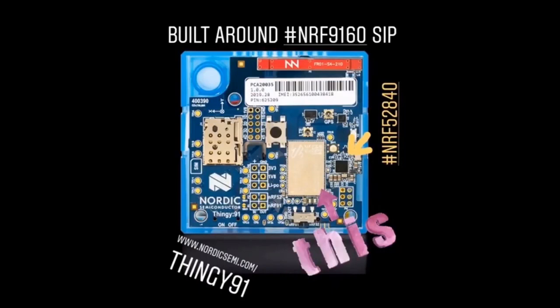Nordic announced their Thingy 91 at nordicsemi.com/thingy91. It has one of our favorite chips on it and also has some cellular connectivity. We'll figure out if there is something we can do with this.